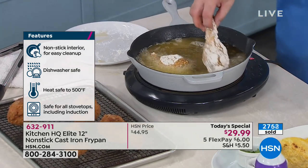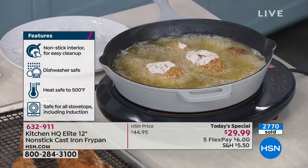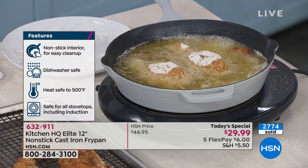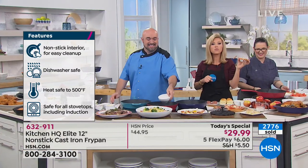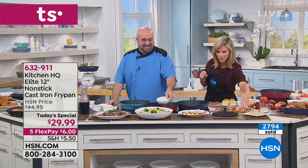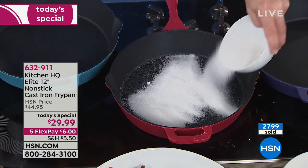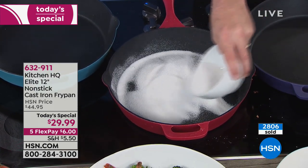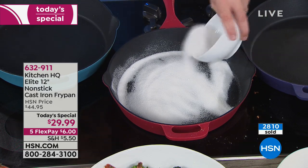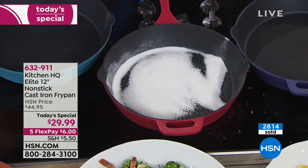Donna says she can't wait to get it and she can't believe they came out with colored cast iron. She's got cast iron skillets for fried potatoes, eggs, and cornbread — and this is going to brighten up her kitchen. She's got all her cast iron skillets hanging on the wall and can't wait to add this one. You'll love it, Miss Donna. Enjoy your new pan and we appreciate you shopping with us.